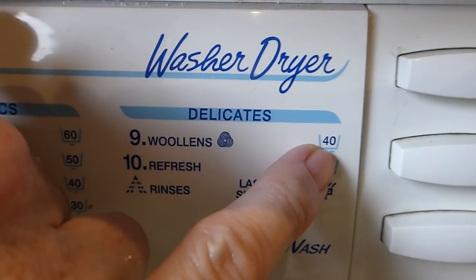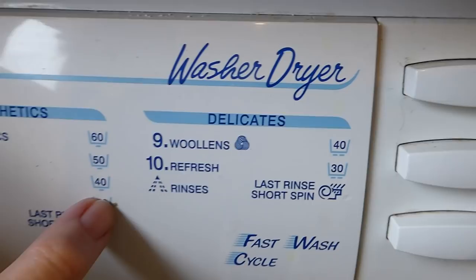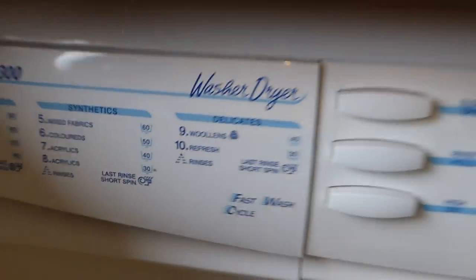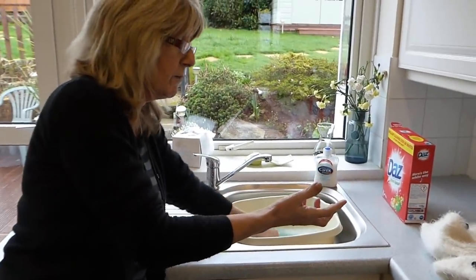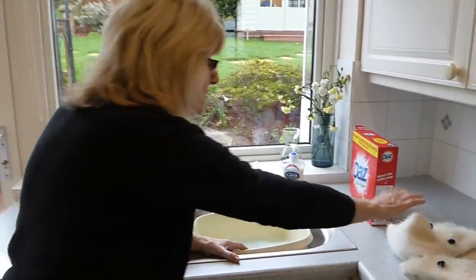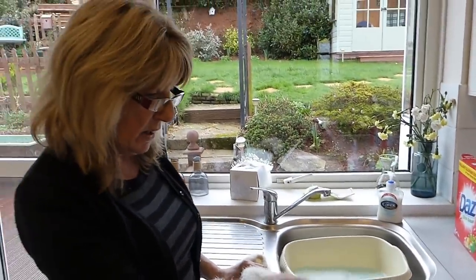My daughter's washing machine is much better — her woolen or hand wash setting is 30 or 20 degrees, which is better. You want it hand hot, meaning you can put your hand in it and it's not too hot, so you know you're not going to shrink the fibres. If you do decide to take a chance on your washing machine, have it on the lowest setting and the shortest spin.